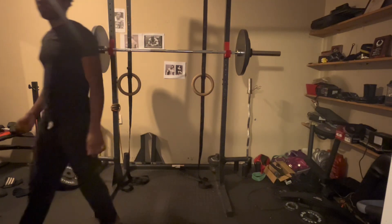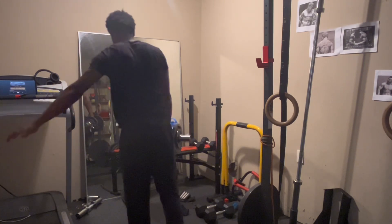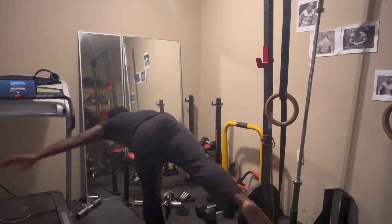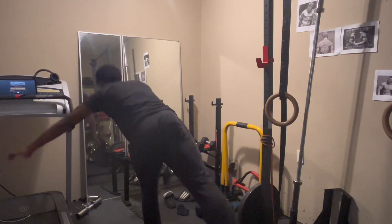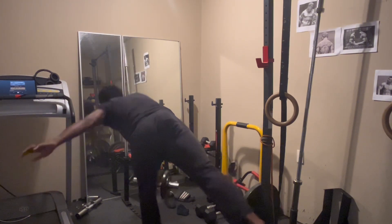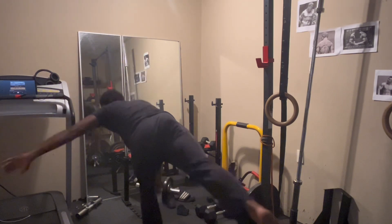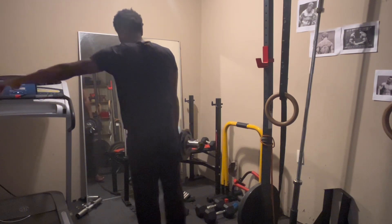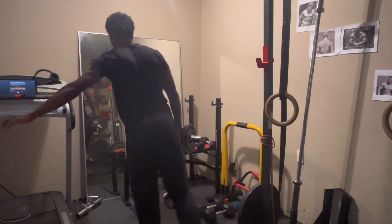I usually always follow up my squats with some type of hinge movement. Here I'm doing single leg RDLs — I have just one dumbbell in the opposing hand to the balancing leg. This will work your lower back and your hamstrings. I did feel like an interesting tension in my lower back, maybe because I'm holding the weight on one side, so my core is also doing some work as well.